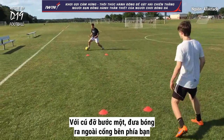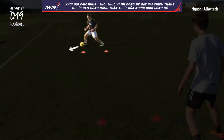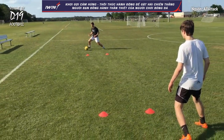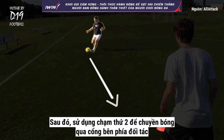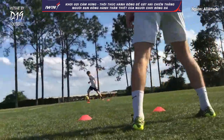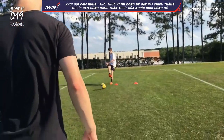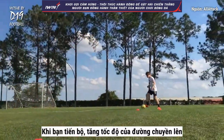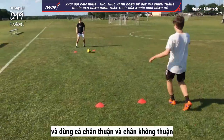With your first touch, move the ball outside your gate. Then use your second touch to pass the ball through your partner's gate. As you improve, increase the speed of your passes and use both your strong foot and your weak foot.